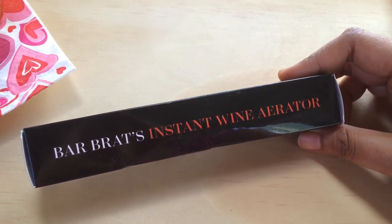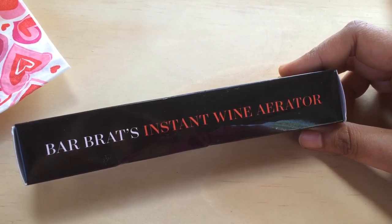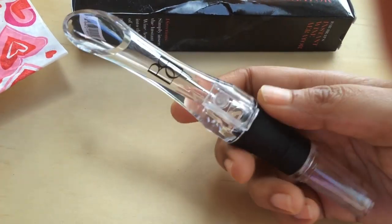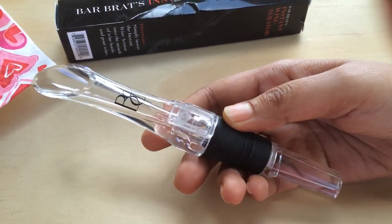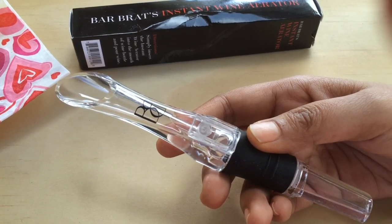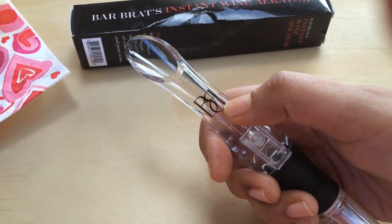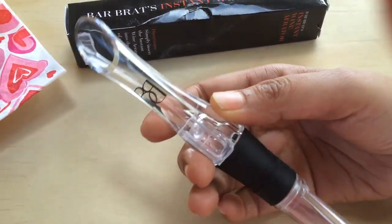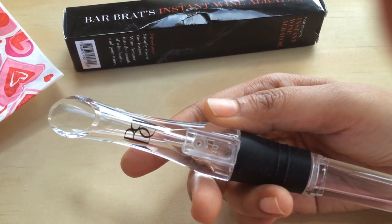The quality of their products is really good. So let's talk about the wine aerator. As you can see, it's very small and portable, so you can carry it even in your handbag. I really like the logo design — it looks really cute. It is made of 100% acrylic.